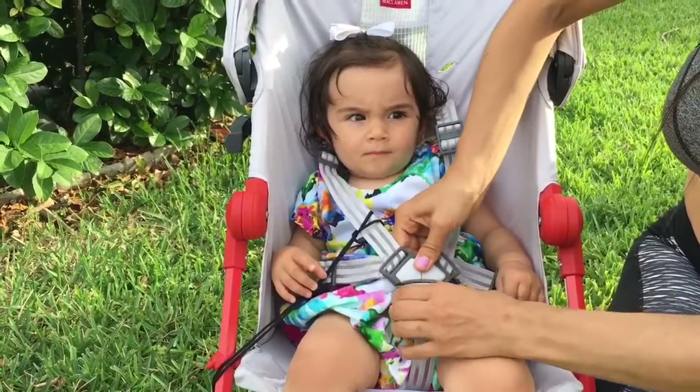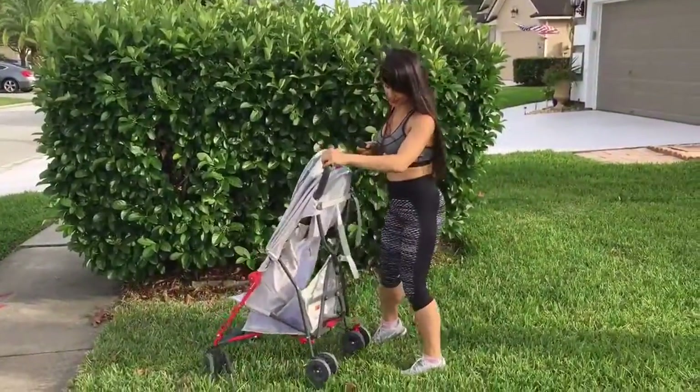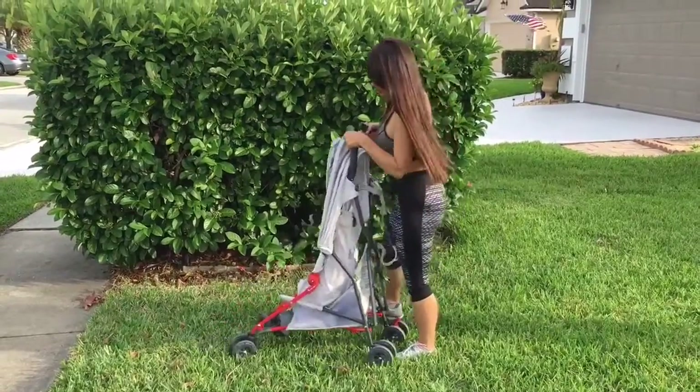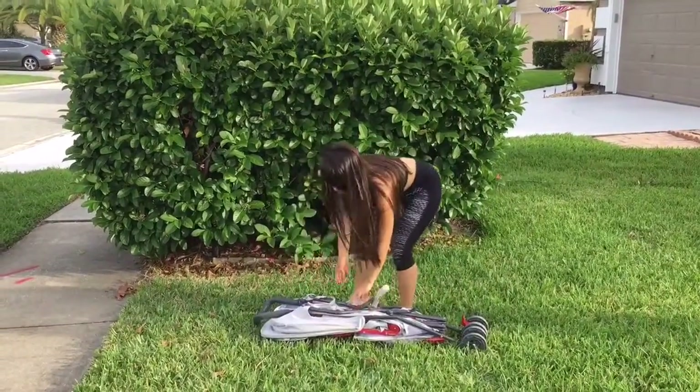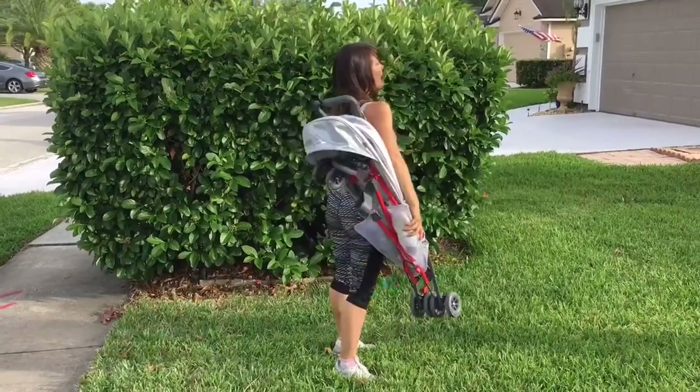It's pretty easy to unfold and take your baby out. It's very easy to fold — you just push this part up and fold it out. It features really easy carry handles and it's super lightweight.